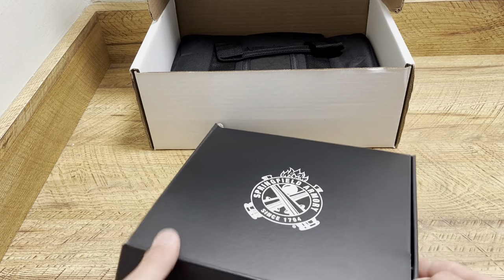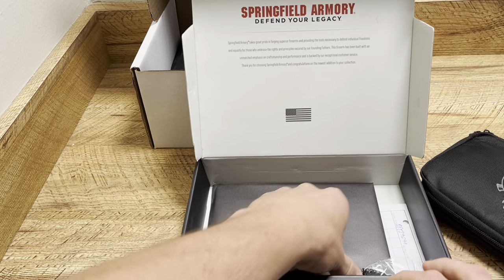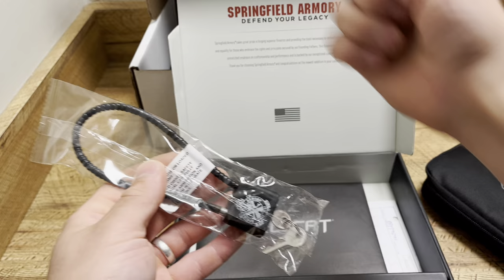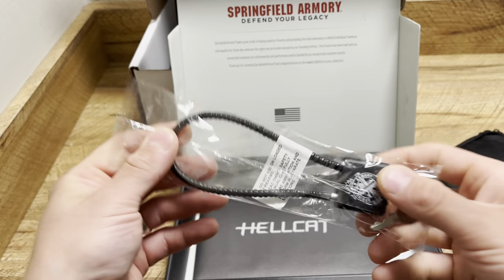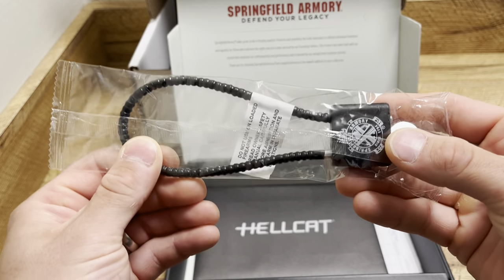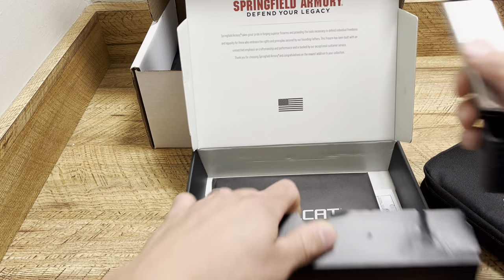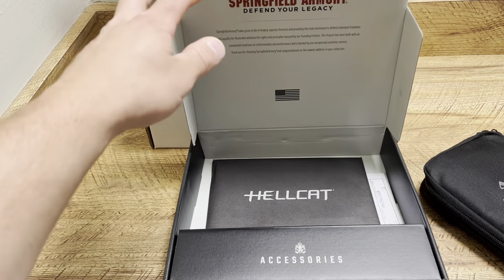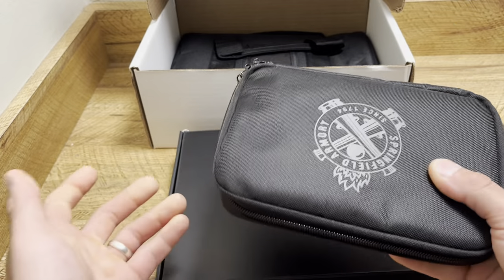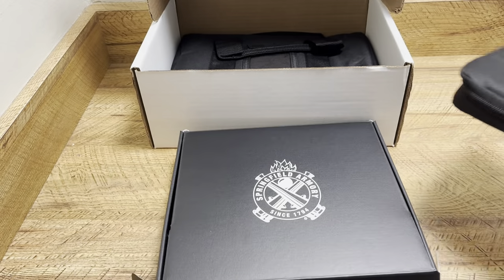Right here we have the Springfield Armory Hellcat box — always very nice, they always have great packaging. Inside the box, I'm guessing that's how the Hellcat Pros are actually sold, because Springfield always gives you a nice carrying case. I have about a hundred of these right now, but it's still nice to get. I usually use it for extra mags and stuff like that just to keep organized.